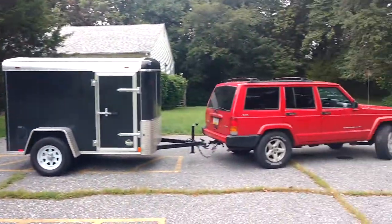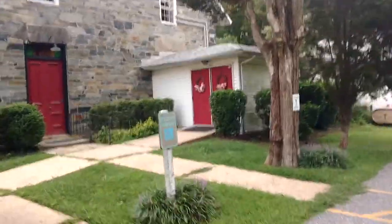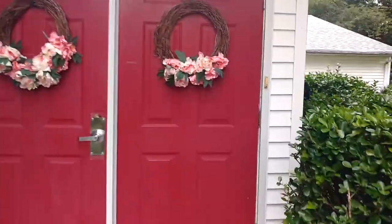We're here at a church building in Maryland, ready to do a strip and wax. We just moved everything out of the meeting room, and I want to show you where we put everything, and then I'm going to show you what I'm going to do with the floor.